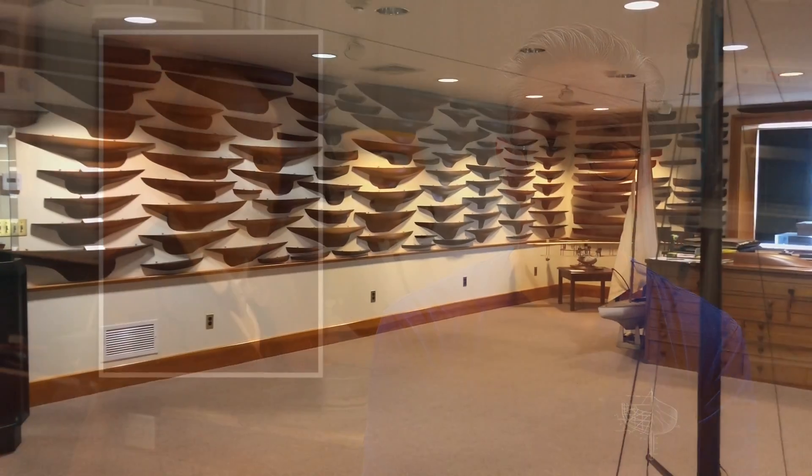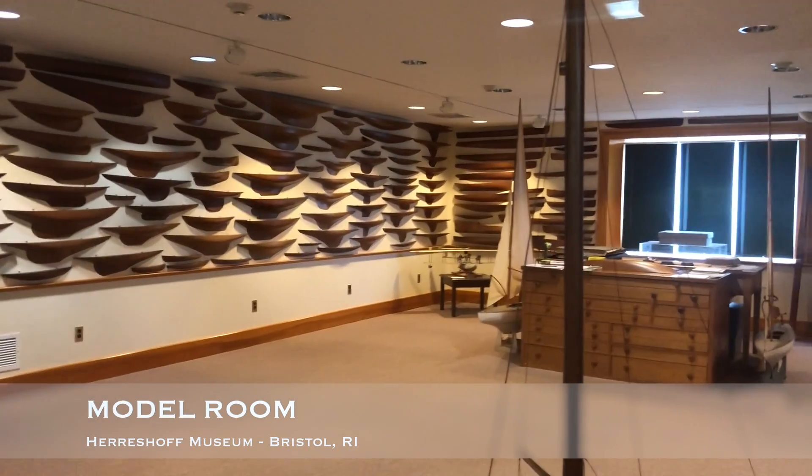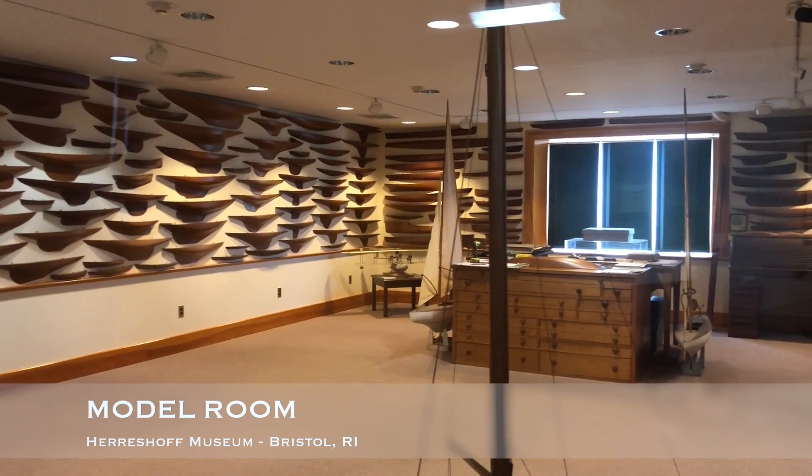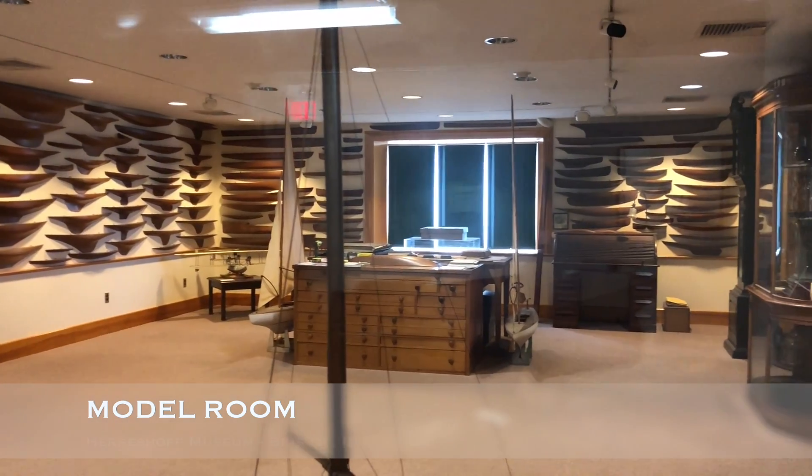As many of you know, I'm a big fan of Nathaniel Greene Herrenshoff, the great American boat builder. When Captain Nat would start to design a boat, he always started with a half-haul model, mainly because it's really truly the best way to get all of the lines faired properly on the boat. Once he got that done, he then used the model to pull points off of it with a three-dimensional measuring device that he had invented.